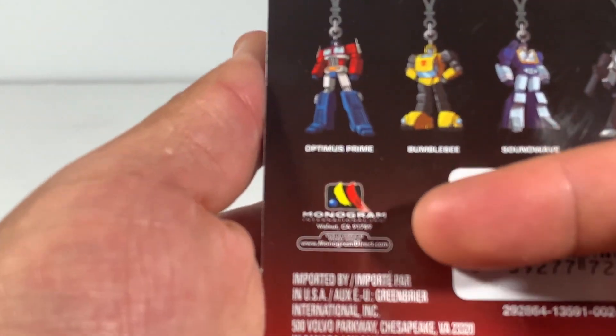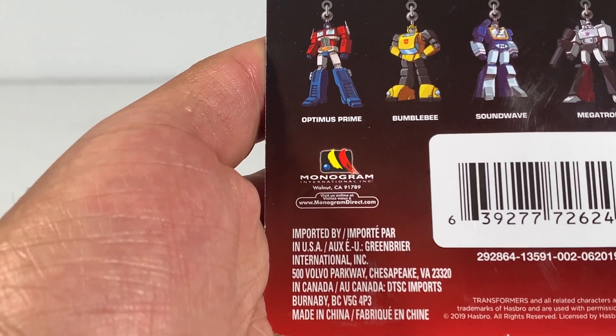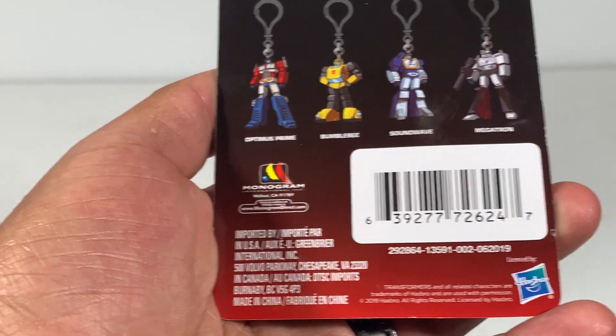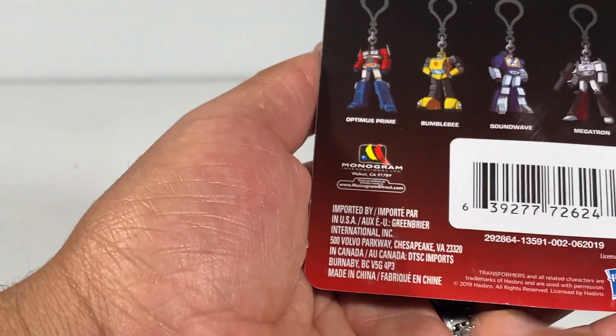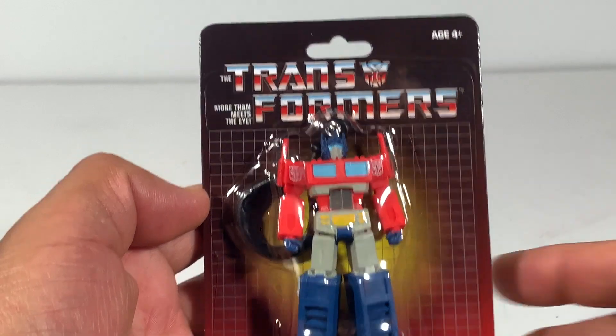Check this out — it says Monogram, out of California. And on the back there's the Hasbro information and Made in China right here at the bottom, which is something I always look for just to see the different places they're made.